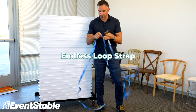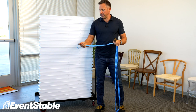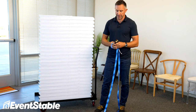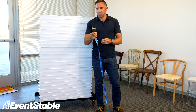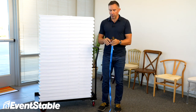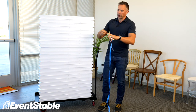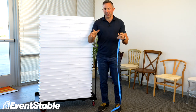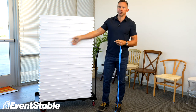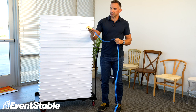My name is Will with Event Stable. Here's a super quick demonstration on how this works and why you should have it for every stack of chairs that you keep on a dolly. So we have these straps — these are a little bit different than the kind you might find at the big hardware store with the hooks on either end. I've seen people use those before. You have to loop it around, connect the hooks, it's kind of a pain in the neck, potentially could scratch the side of your chairs — not really a good solution. Endless loop straps are the way to go.